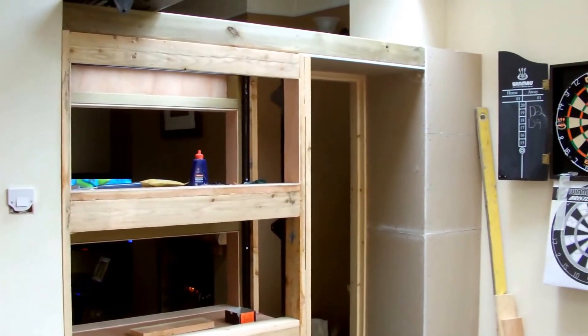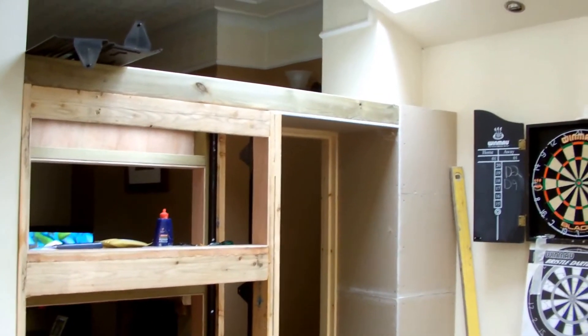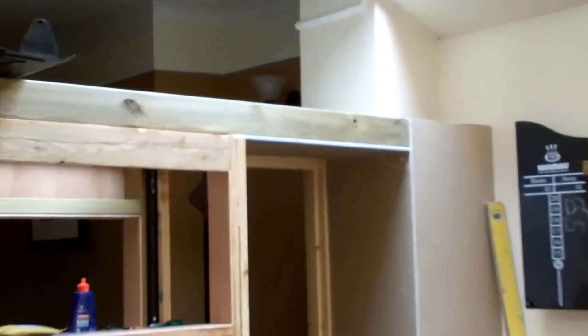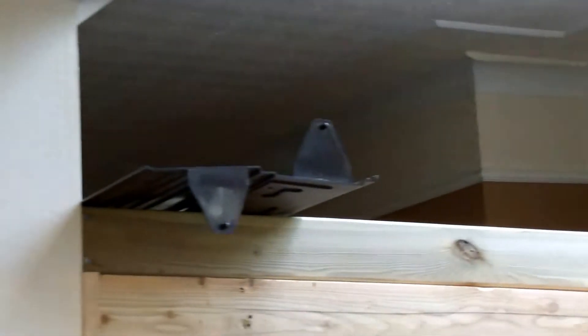Hi, hello YouTube. I'm out of the attic now and I've just started a new project down in the kitchen. As you can see, from that point there to there was the opening into the kitchen.